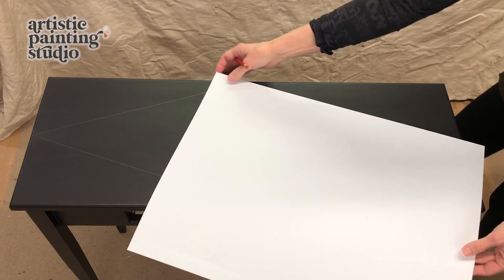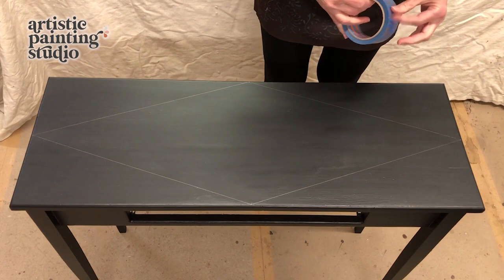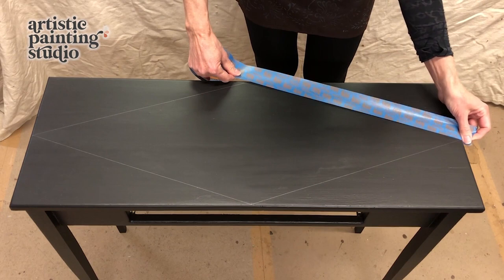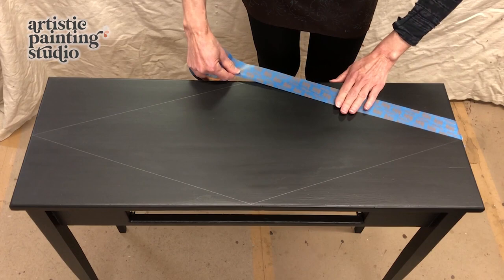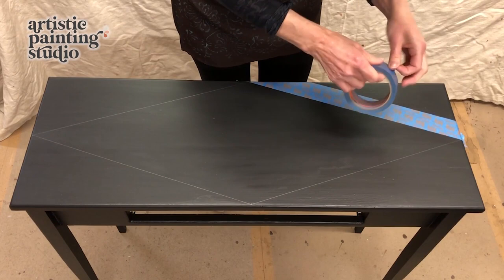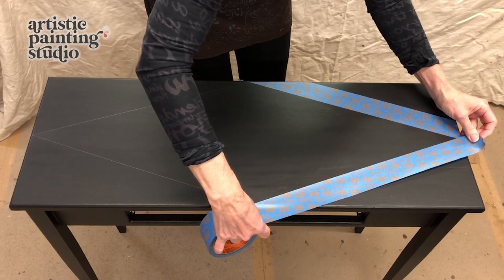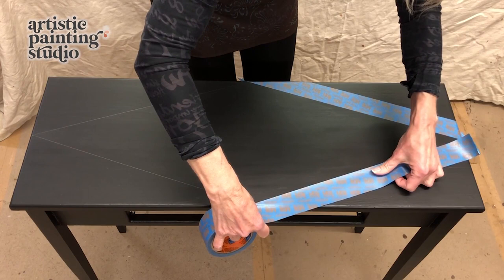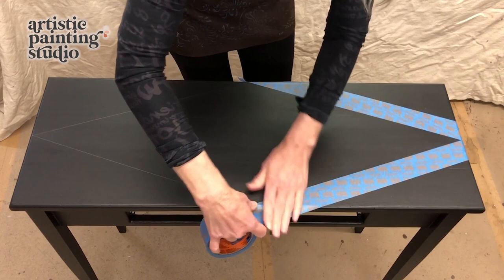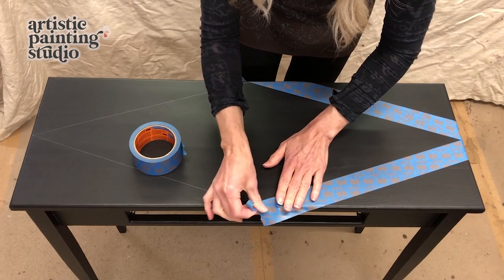Because we're using two different patterns, I'm going to section off a couple of areas. I'm using a low tack tape — we refer to it as orange core, just because the inside of the core the tape is on is orange, but it is really low tack. So I'm just going to tape this diamond off. Please let me know where you guys are watching from — don't forget to subscribe and click the link above for the product list.